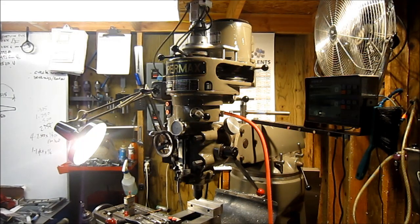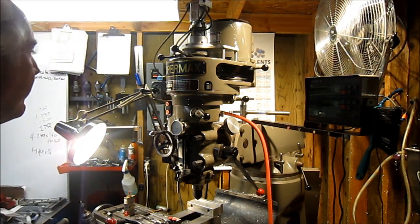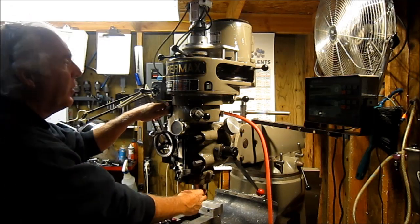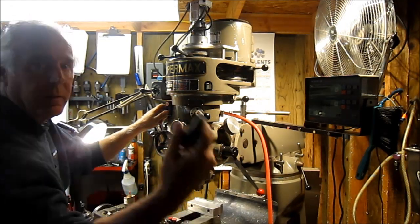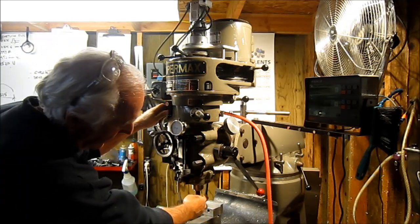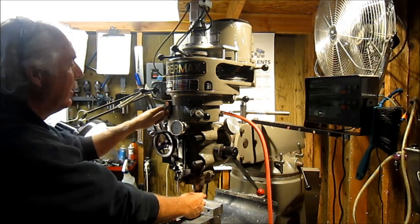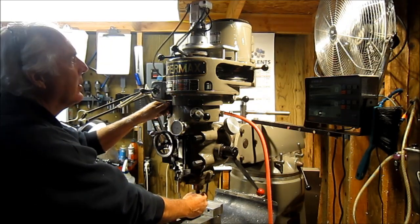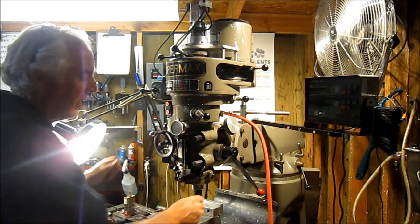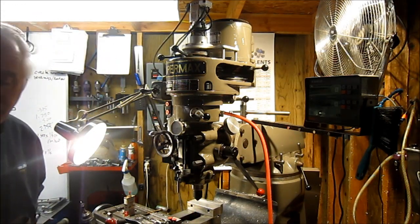I'll give you a little shot here. You can see I have the airline up in there - it's temporary for powering it - but right now there's a piece in there. Out, in, out, in. I'm loving it! Okay, put the cover on it. I may paint that plate black so it matches the cover. I'll give you a shot with the cover on it.